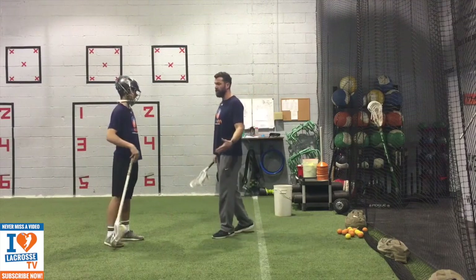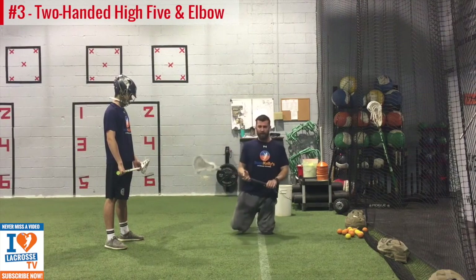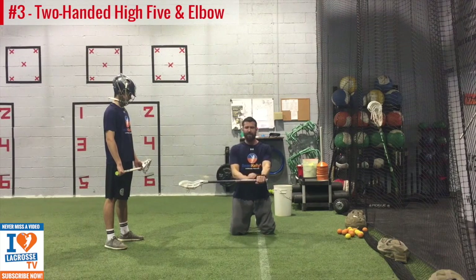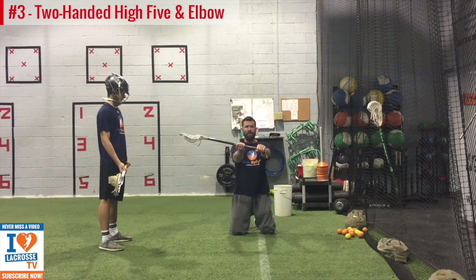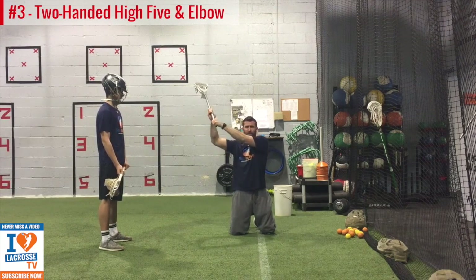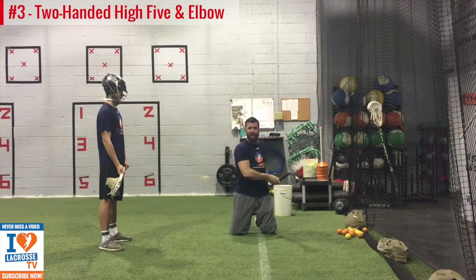Since you've done a good job on the tall kneeling two-hand high-five, we're going to go to the third progression, which is going to incorporate the regular grip. So our bottom hand is down the shaft, top hand is here. We're going to start to go through the phases — dig our toes in, we're nice and tight, we're going to hug the beach ball. We want to try to keep this front arm straight and move our arms down our shoulders. By doing that, we're going to get really tight here in our stomach. We come a quarter of the way back, lay our stick down, and it's high-five and elbow.